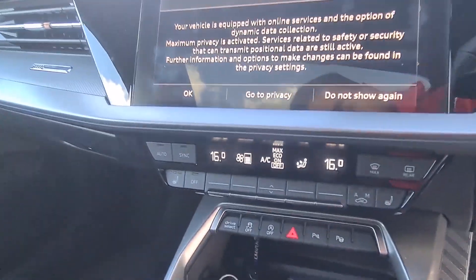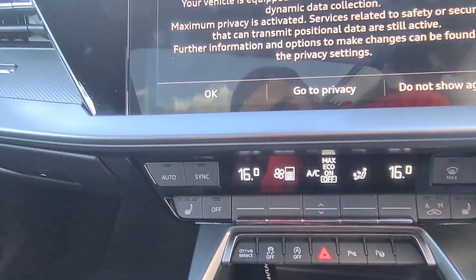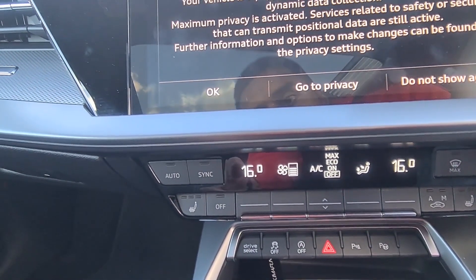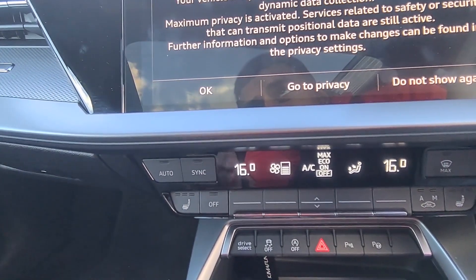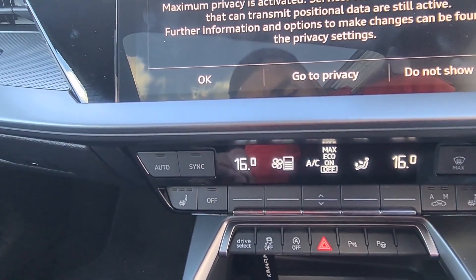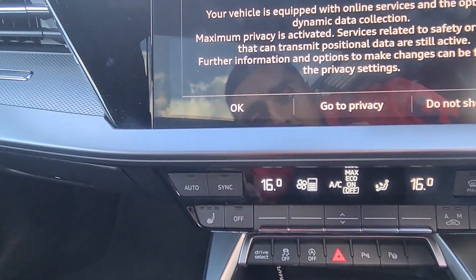You've also got heated seats, which are available on the S-Line as part of the Comfort and Sound Pack. The Comfort and Sound Pack on the S-Line is £1,195. On the Edition 1, it's a little bit cheaper — around £800 — because you already get the heated seats included.